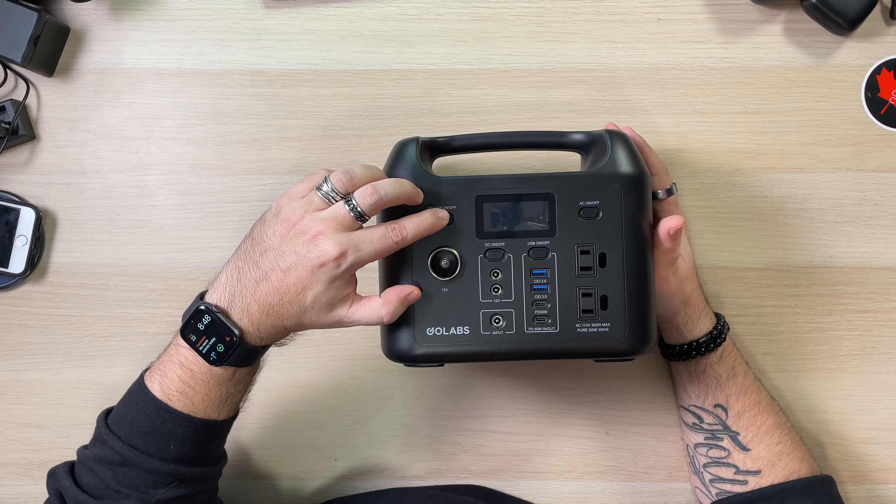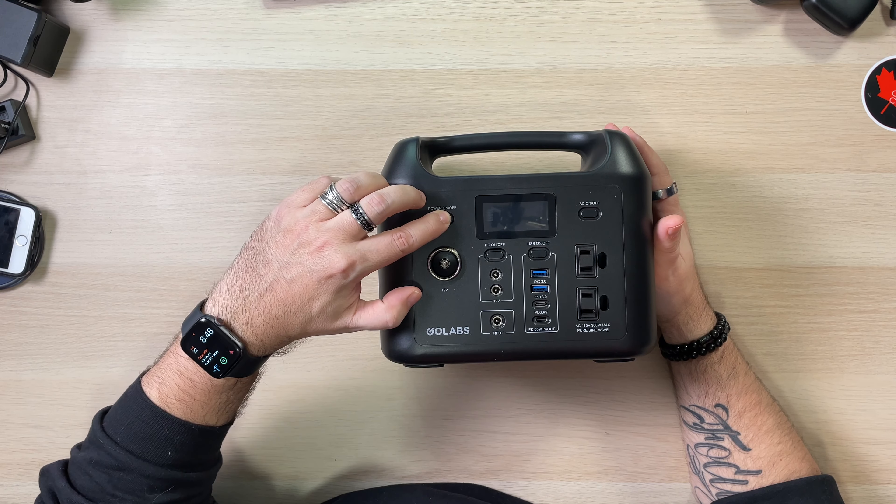I did get the black version. Let's hold the on/off button and see what happens. And — beep — it powers on.